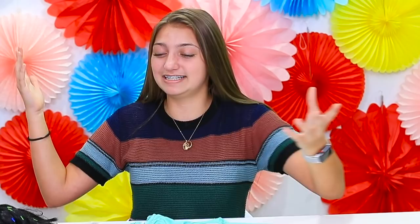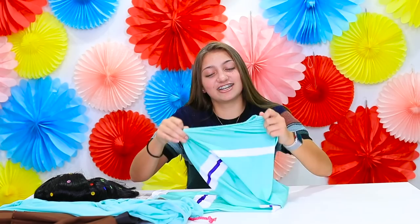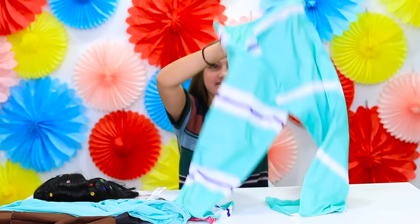My last costume is Vanellope Von Schweetz from Wreck-It Ralph 2 — I'm so excited to see that movie and all the princesses in it. I have the cheap one right here. Just looking at this it's not super nice. These leggings — you wouldn't even really call them leggings — they're kind of just a piece of fabric. It's pretty see-through already.